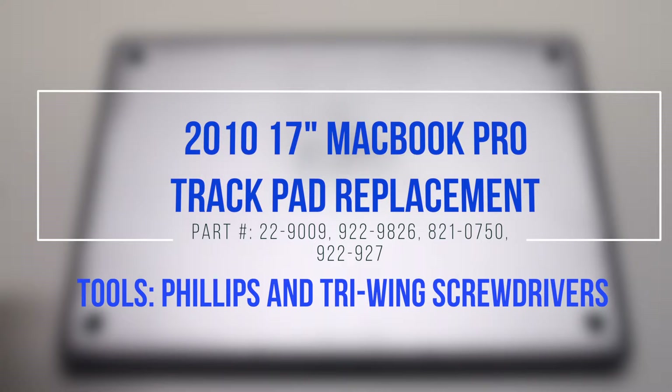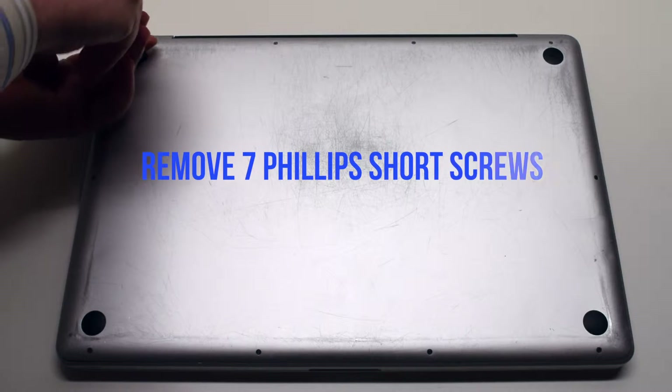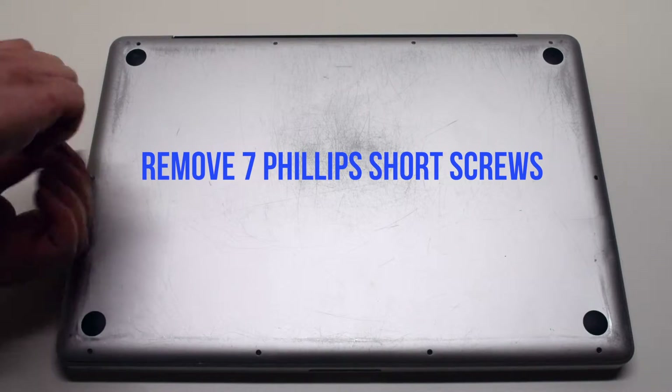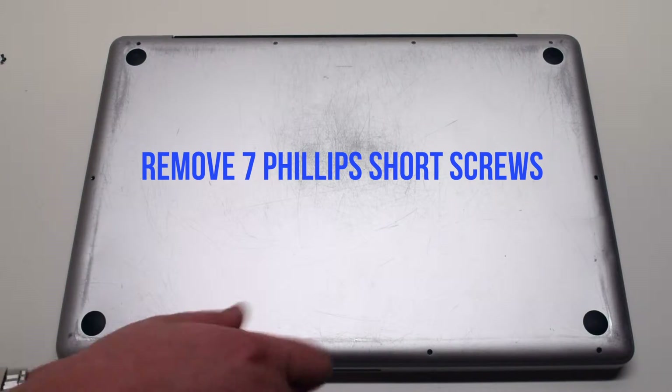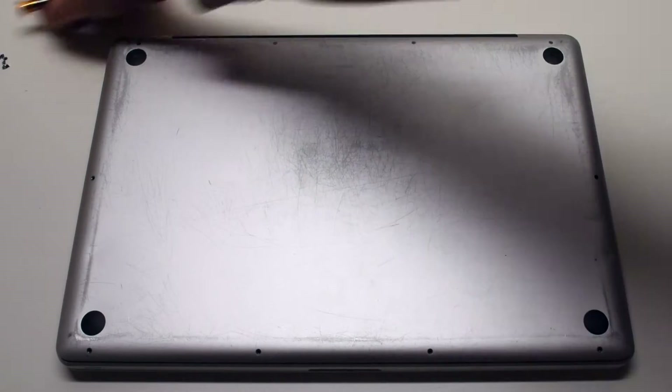2010 17-inch MacBook Pro trackpad replacement. Start by removing the seven short Phillips head screws, beginning at the top left and going around the contour of the MacBook clockwise.